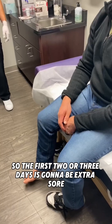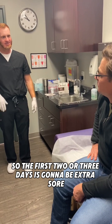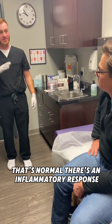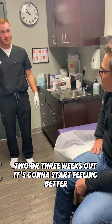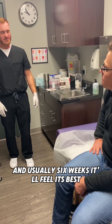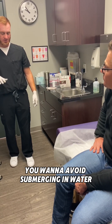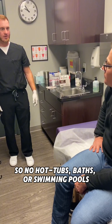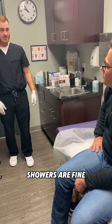So the first two to three days it's going to be extra sore — that's normal, there's an inflammatory response. Then it'll kind of go back to baseline. Two to three weeks out it's going to start feeling better, and usually at six weeks it'll feel its best. For the first three days, avoid submerging in water — no hot tubs, baths, or swimming pools. Showers are fine.